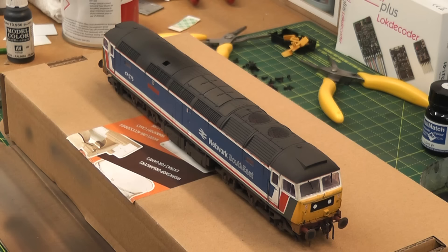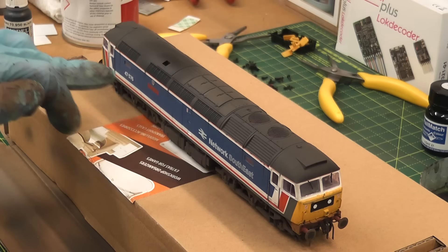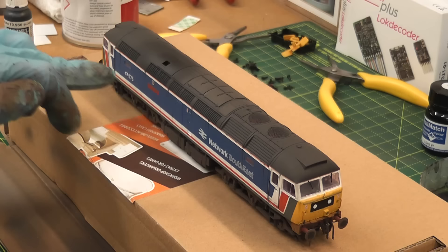Now it's time to apply some matte varnish. I typically handle the locos quite a lot — they get moved around and switched onto different trains — so that will protect the weathering from any grease in my fingers or damage. The exhaust paint is a little glossy so the varnish will take the edge off of that and seal all of the effects onto the model for extra protection. It will also give the desired effect to the windows with things like the wipers, and it should look pretty close to the picture that I found.